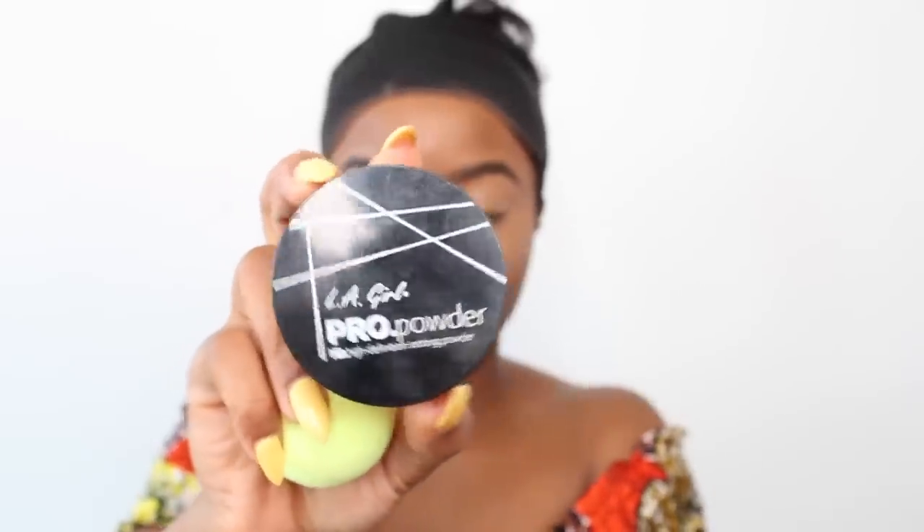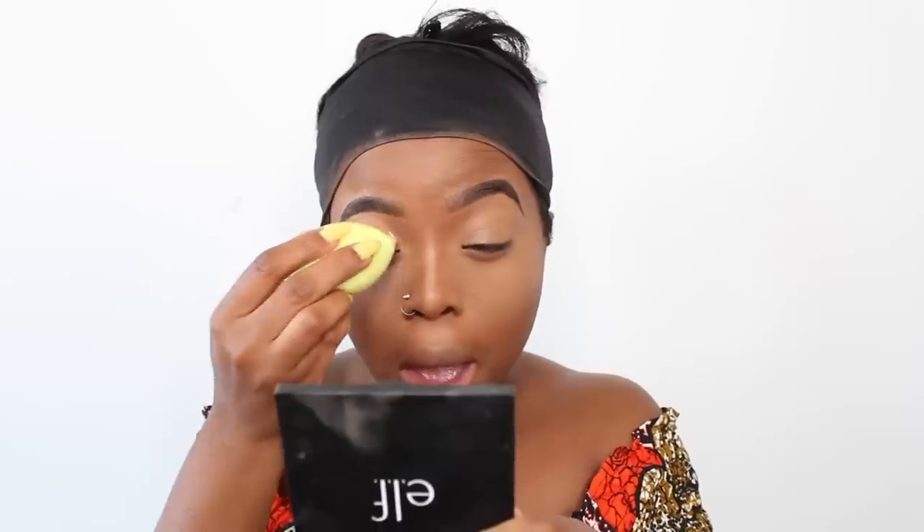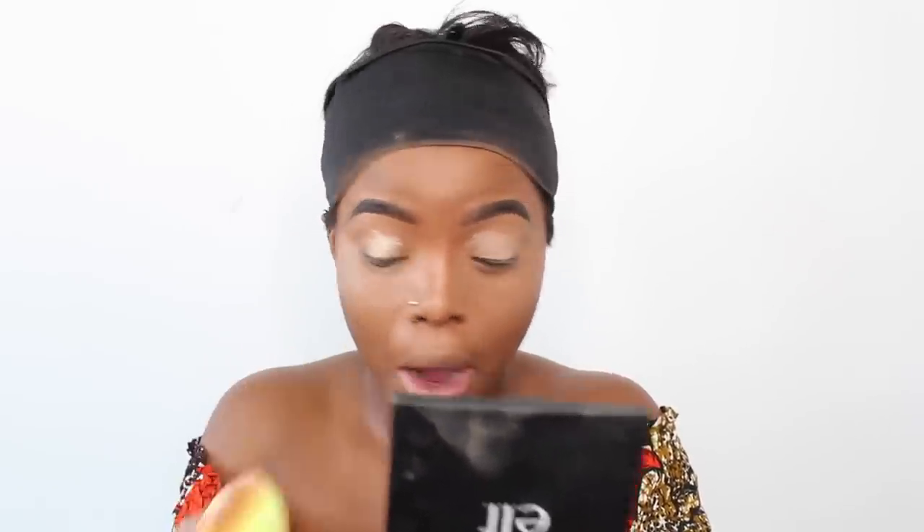To set my highlight, I'm taking the Ella Girl Pro Hydration Setting Powder and applying a little on my eyelids and underneath my eyes. I'm not baking — for this look you don't want to bake. I use my beauty blender to press the powder into the skin, which gives the best highlighting results without looking cakey. Then I apply a little mascara to my lashes.